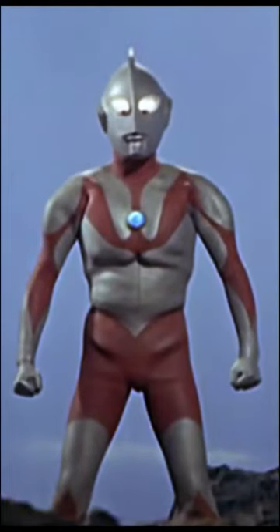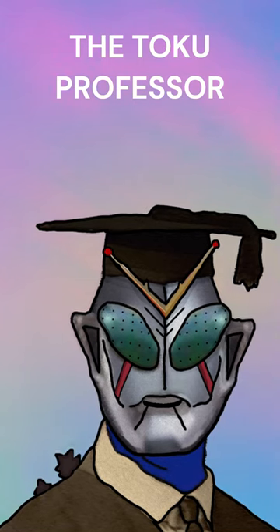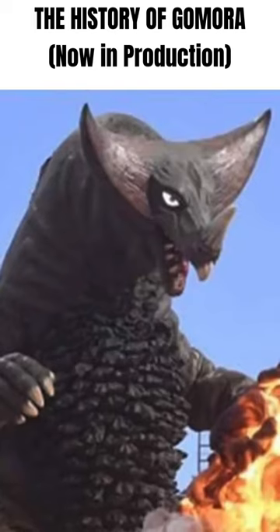Ever wonder how the original Ultraman reverts back to Shin Hayata after taking off into the sky? I ran across the answer while doing research for my History of Gamora video.